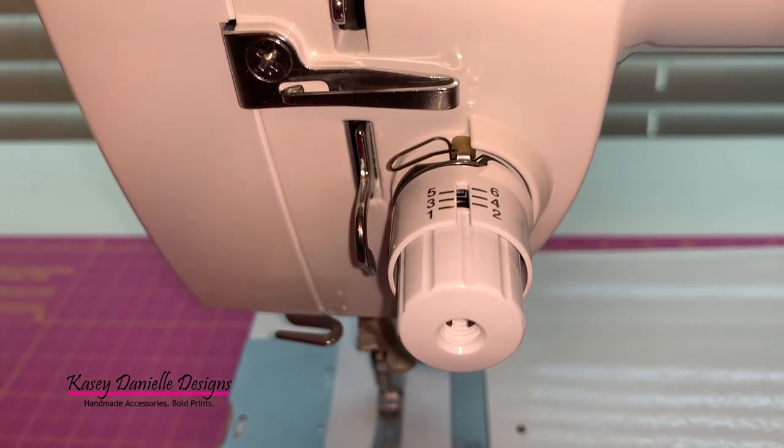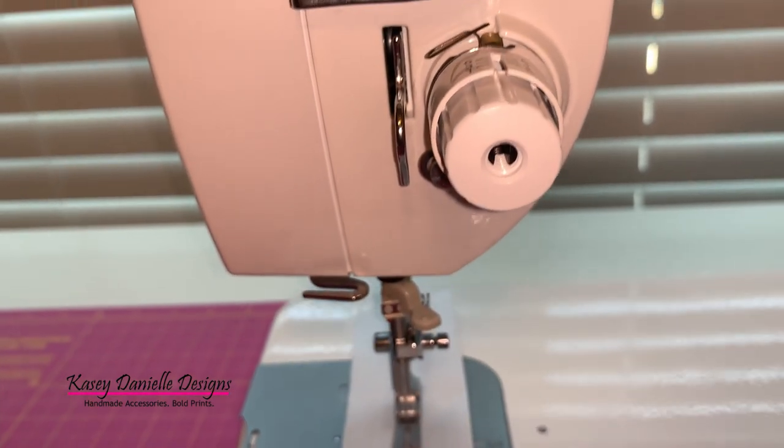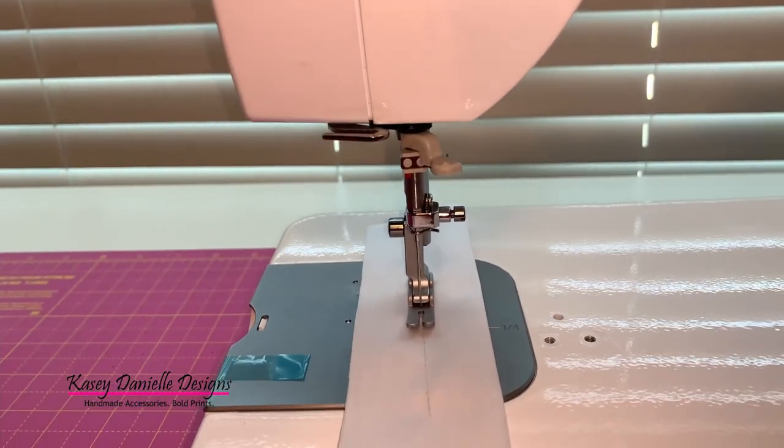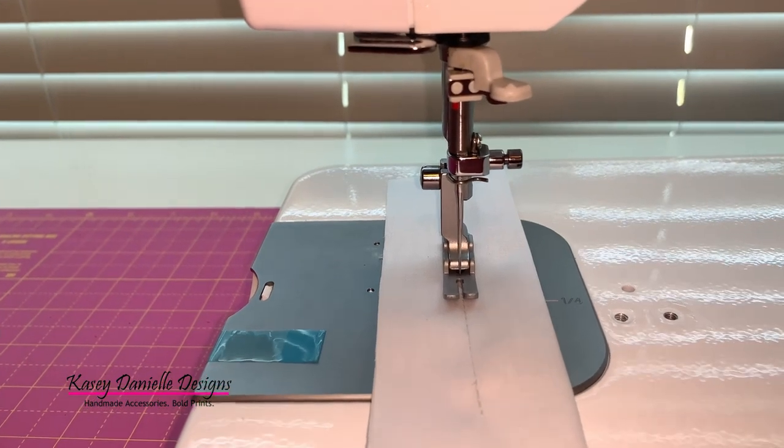This machine features an automatic needle threader for convenience. Now I'm the type of person that likes to eyeball sticking the thread into the needle. However, I do look forward to giving this automatic needle threader a try.